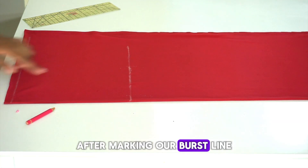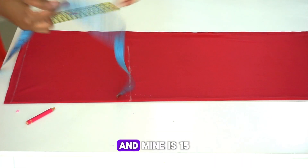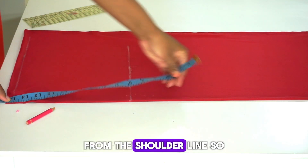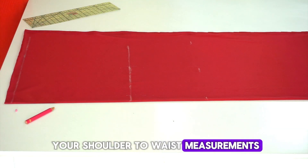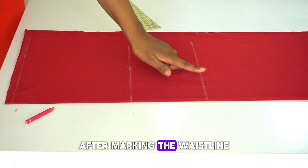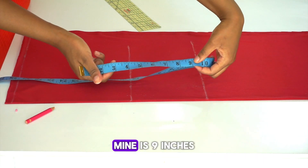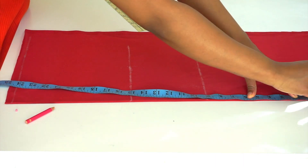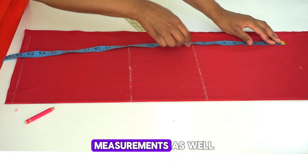After marking our bust line, the next step is to mark our shoulder to waist measurement. Mine is 15 inches, so I'm going to mark 15 inches from the shoulder line. Then go ahead and mark your waist to hips measurement as well — mine is 9 inches, so I'm going to mark 9 inches from the waistline.